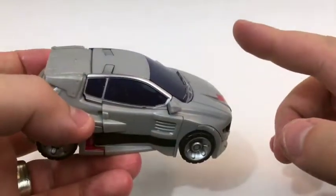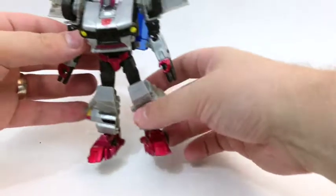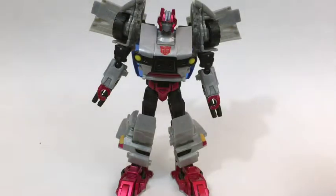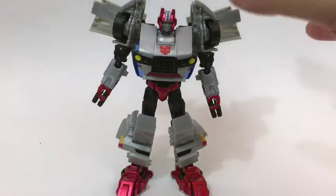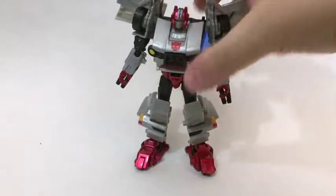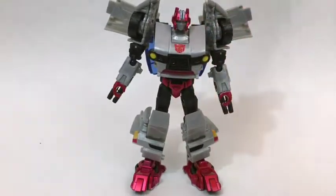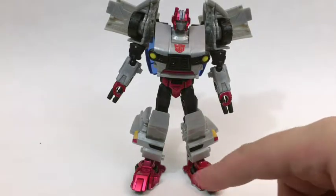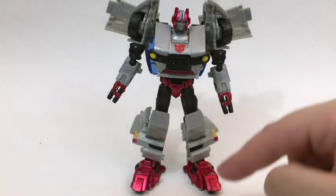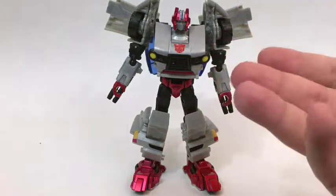Speaking of getting in there and looking — let's take a look at his robot mode. Crosscut's robot mode is okay. My issues with this are kind of in line with what a lot of other people's issues are: he's got dopey-looking clown feet that have practically no heels, so standing him up is a pain, especially because he's kind of back-heavy. The color again — this gray just isn't doing it for me. I do like this kind of shiny burgundy color, and you see more of it now: the head, the grill, the hands, the feet.